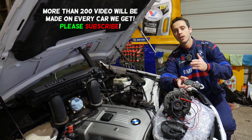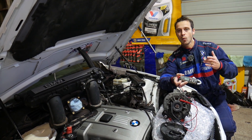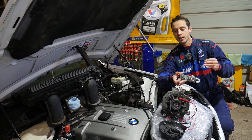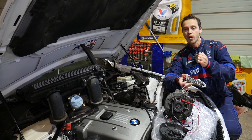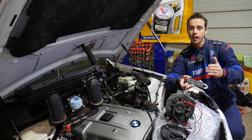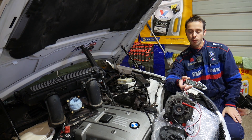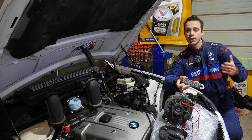The diodes are very important because they let the current go only one way — from the alternator to the battery. And when you turn your car off, they will not allow the electricity from the battery to enter back into the alternator, which would discharge your battery. So we'll show you how to test it.